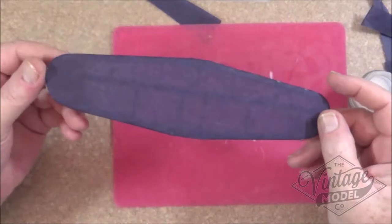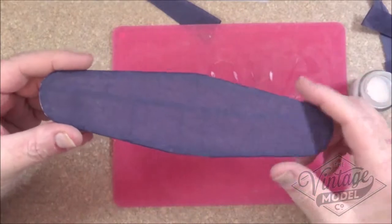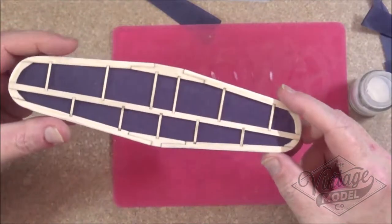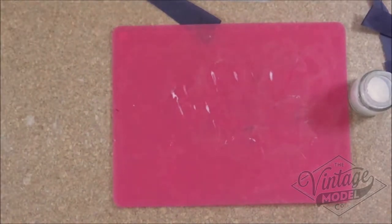And there we have a partially covered tail plane. We just need to leave that to set for a few hours before we continue with covering the other side. I'll be back with you shortly.